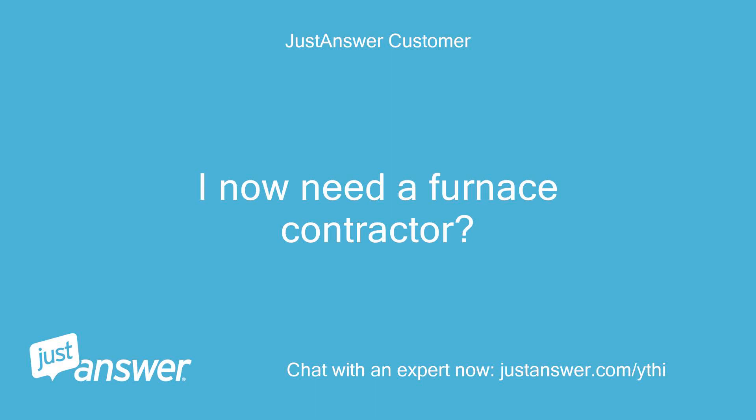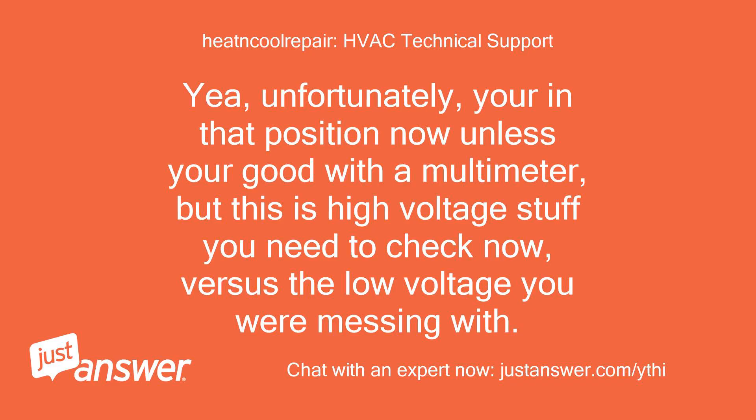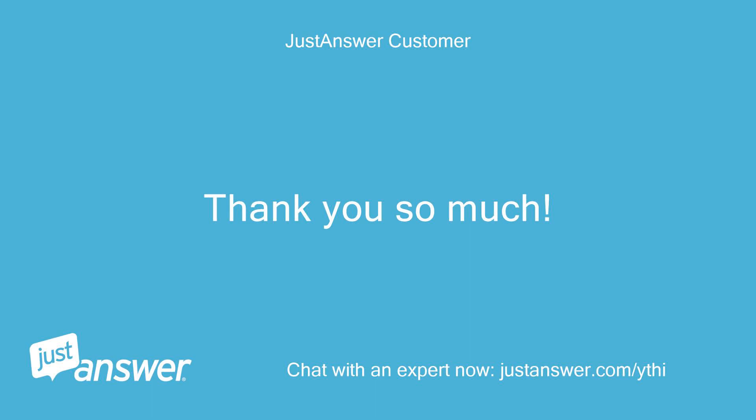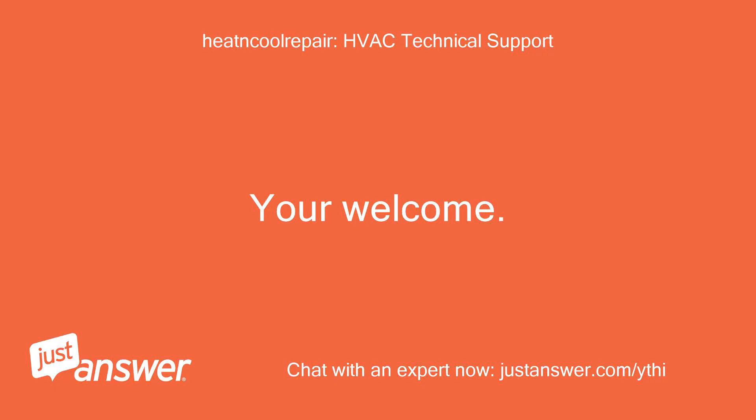I now need a furnace contractor. Nothing happened with the red and gray connection. Unfortunately, you're in that position now unless you're good with a multimeter. But this is high voltage stuff you need to check now, versus the low voltage you were messing with. I would put everything back the way it was to begin with and have a contractor look at it at this point. Let me know if you have any other questions; otherwise please don't forget to rate me on my service tonight. Thank you so much. I will rate now. You're welcome. Have a good night.